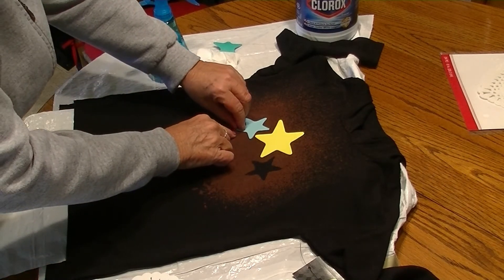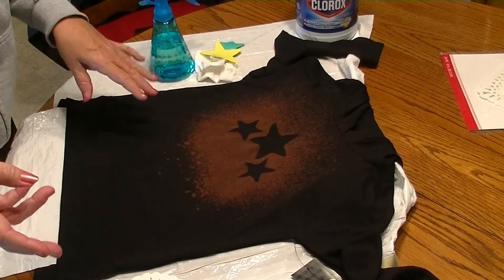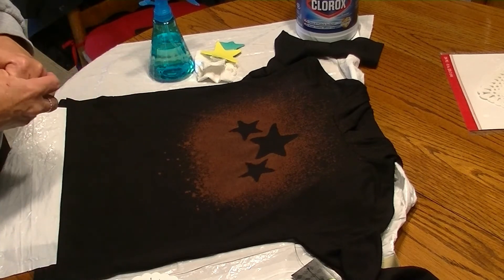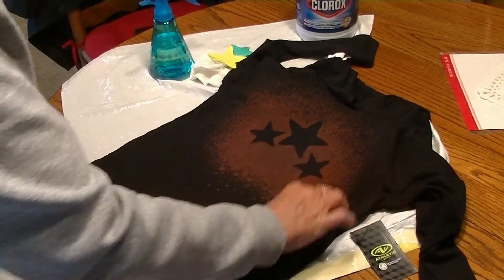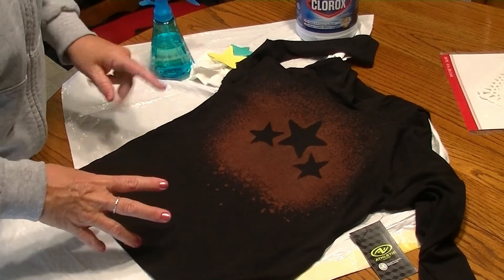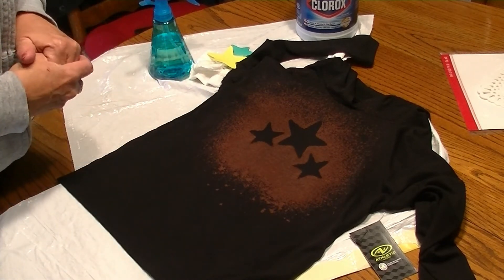Once this is finished and completely dry, we are going to wash this on a normal cycle — whatever you would normally wash it on. I don't think there's any need to wash it by itself, but if you choose to do so for fear that bleach might get on your other clothing, that's totally understandable. Look how easy that was to get that image transferred to the t-shirt. This is the DIY bleach image t-shirt — it's pretty much no-fail. Just remember to give it a good washing and it's ready to wear.